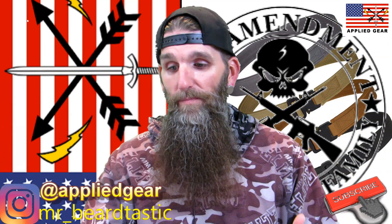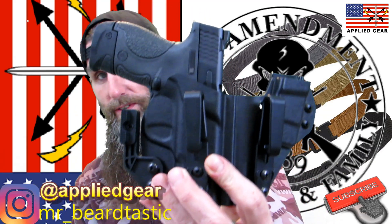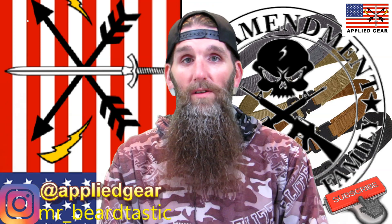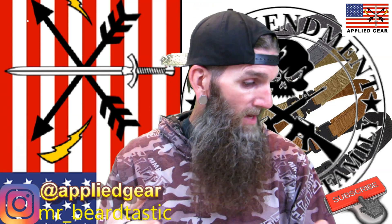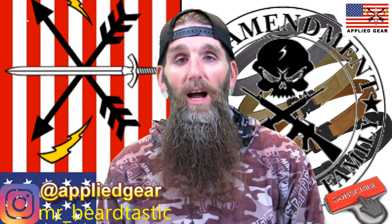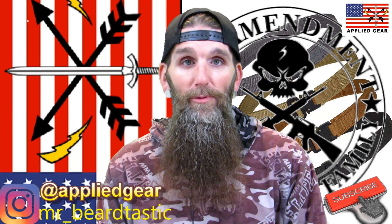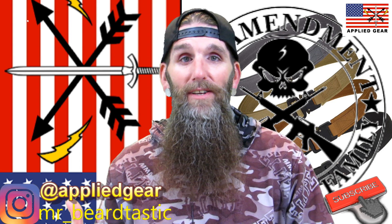Don't buy generic EDC belts — links for Applied Gear will be in the description. I carry a Shield 40 cal with a Defender One holster in appendix carry, so it's got a little bevel to it. Overall it's a good belt and good EDC belt — I'd probably even wear it normally as a regular belt because it's that comfortable. Thanks to the guys at Applied Gear for sending me a couple to review, and thank you guys for sticking around for another product review. Until the next video, peace.